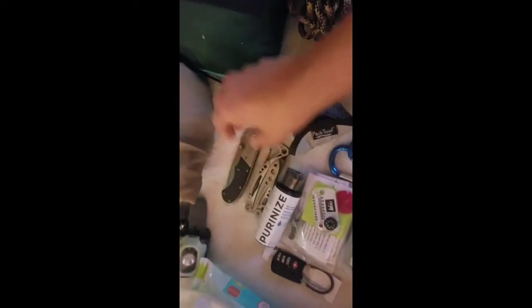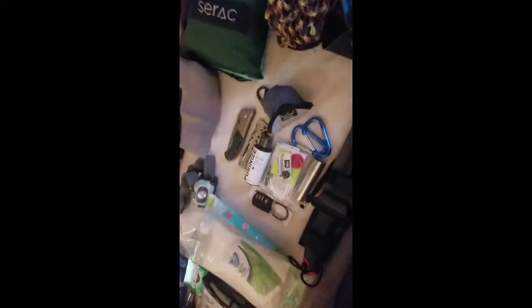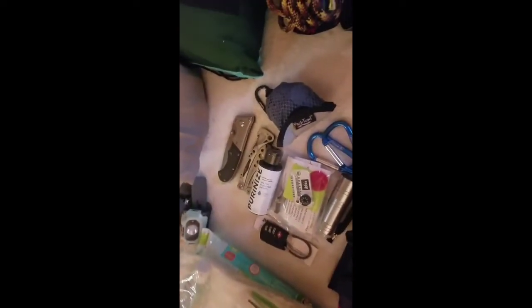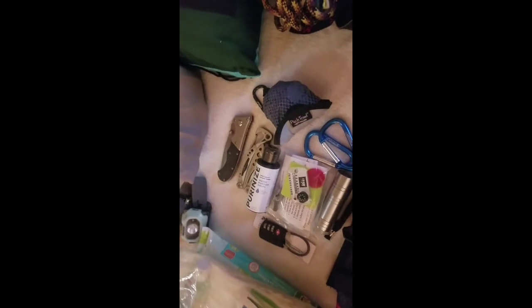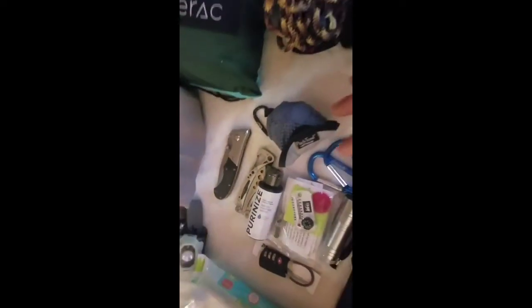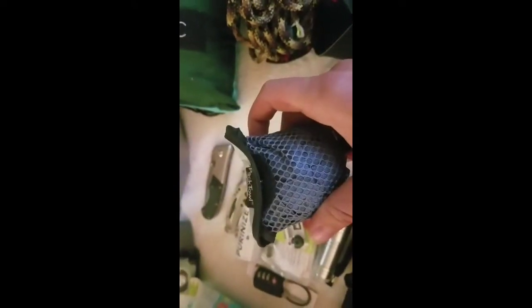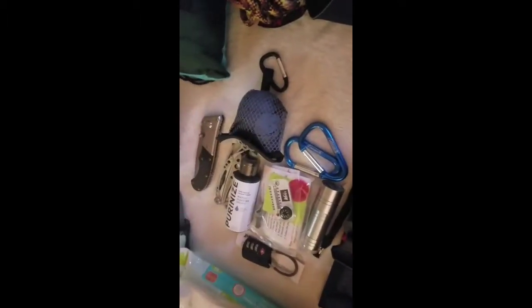I have my Leatherman and some purifying drops — there is drinking water down there, but in case of emergency I'll have them. A little baby knife, easier to carry around. And this I just got in my Cairn box — it's a little pocket towel. It's teeny tiny and I'm not sure how helpful it'll be, but it's so small I figured I'll bring it and see what I can use it for.